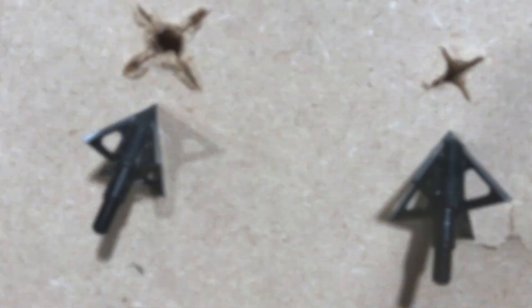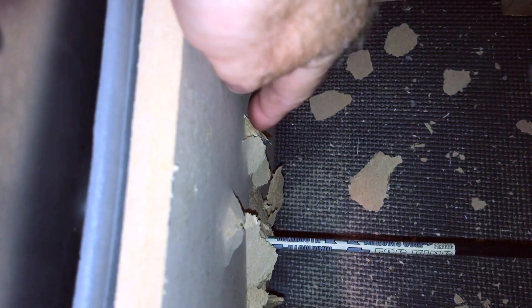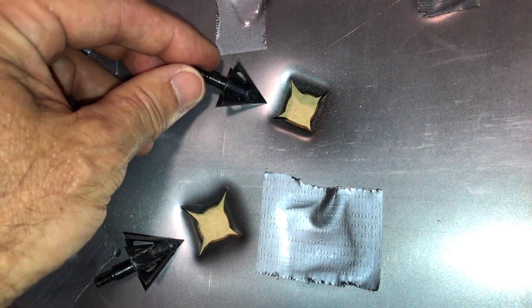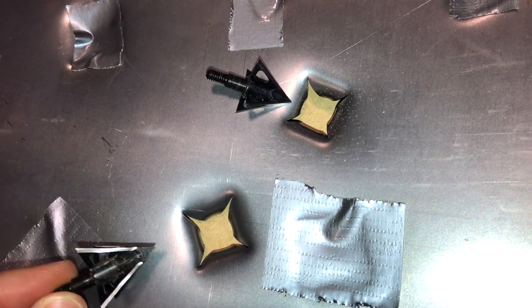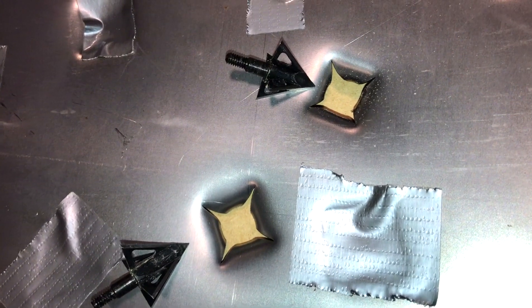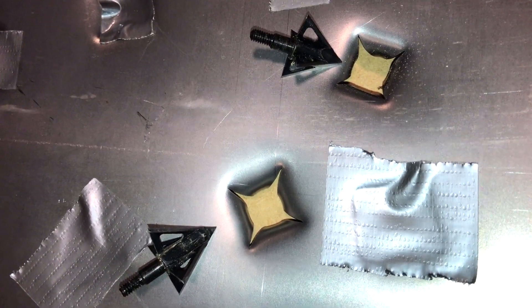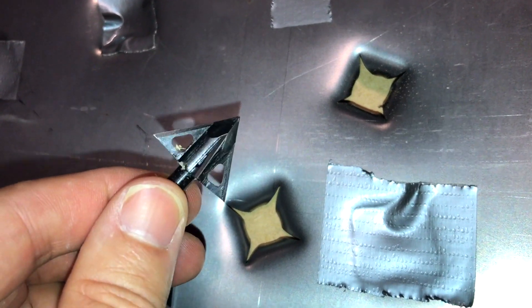Now we're going to shoot both of these into the steel plate and see how the edge holds up. First the XL, now the standard size. You can see the penetration of the XL — it went through the steel and through the half-inch plate. Then you can see the penetration of the standard — quite a bit of difference there. Both holes in the steel plate are pretty nice. They don't just cut; they blow a chunk through it — a full-on hole in both cases. The XL makes a little bit bigger hole, but the standard one inch still blew a nice hole. The heads are again in pristine condition — not even the slightest nick on the blades. Very impressive.